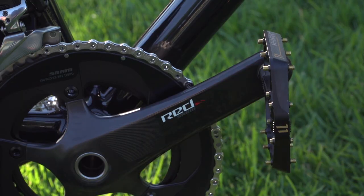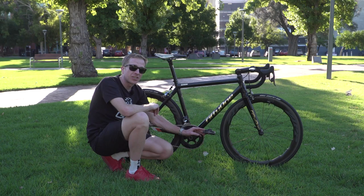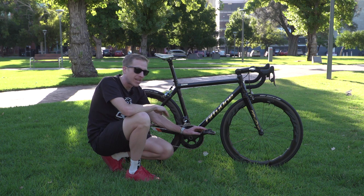Now, why the Crank Brothers flat pedals? Well, McGregor actually suffered a serious ACL injury — he destroyed 80% of it — but he came back from that in record time. He doesn't feel quite ready yet for clipless pedals, and do you know what? I'm not going to tell him to use clipless pedals.